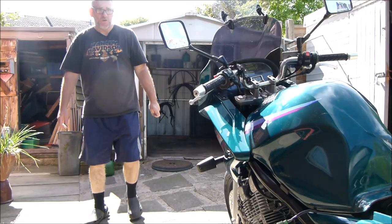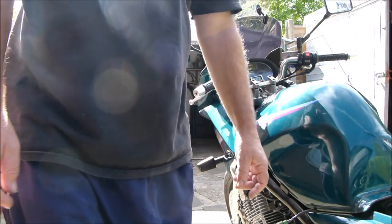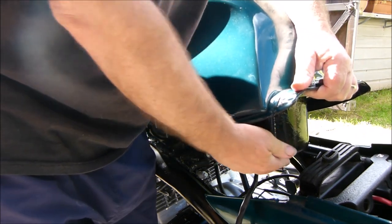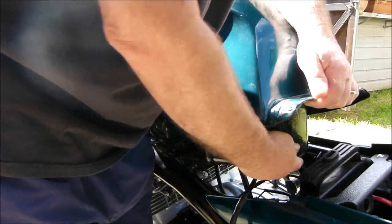Okay then, so this must be another week later — it's just been sitting on the bike like that. But it's still not leaking. Here's the patch — still perfectly dry, thank god.